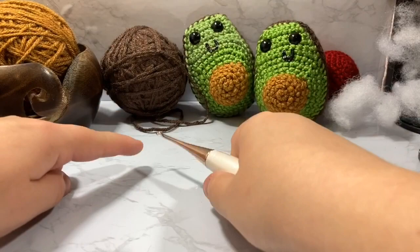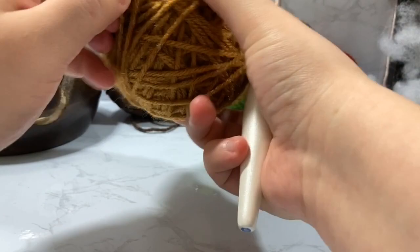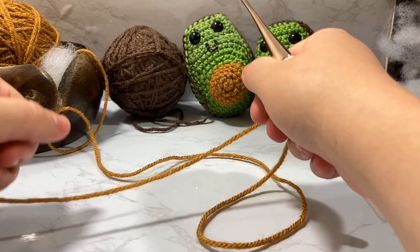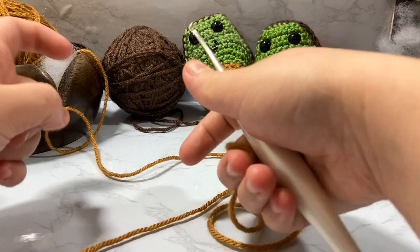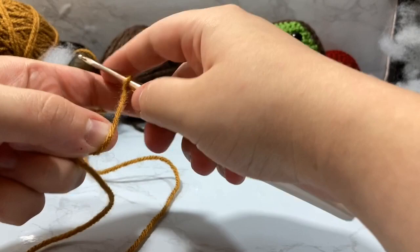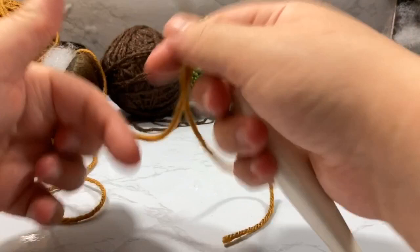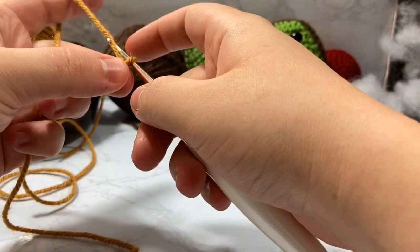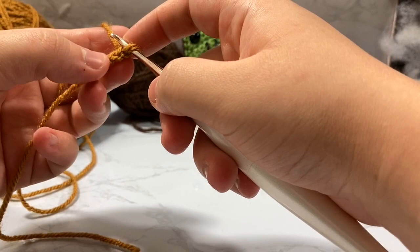You're going to start with the avocado front, which shows the green and the seed. Start with the honey yarn. For row one, we're working in the round — this is an intermediate pattern. If you're not comfortable working in the round, check the beginner tutorials linked below. Create a slip knot, put it on your hook, and create your magic ring. Chain two, then start working into the very first chain you made.